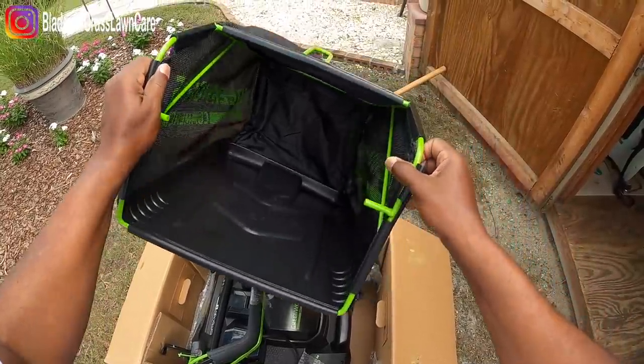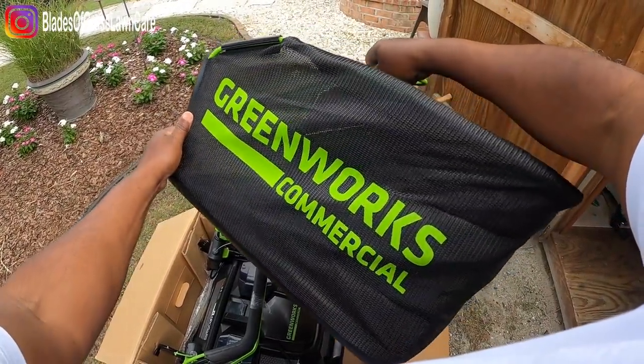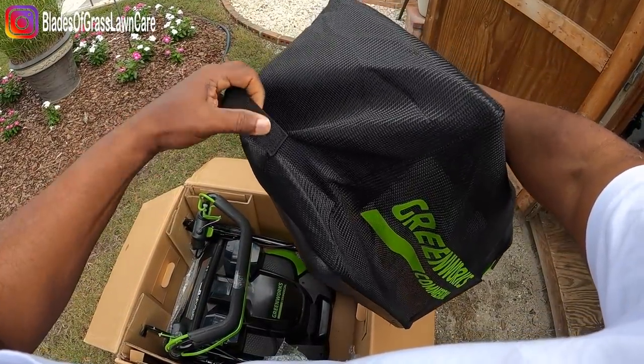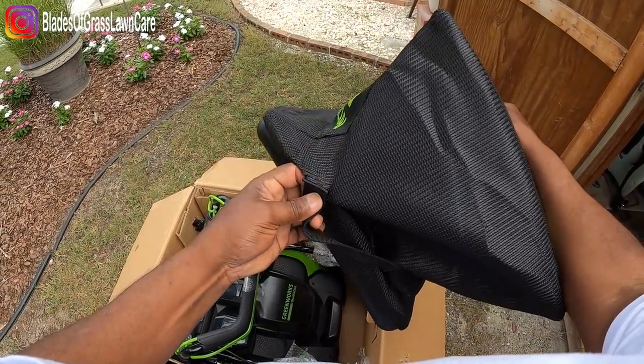Awesome. Like I said, 15.5 pounds of debris. Nice and pretty — it's the last time you may see it looking like this. Alright, let's keep it moving.